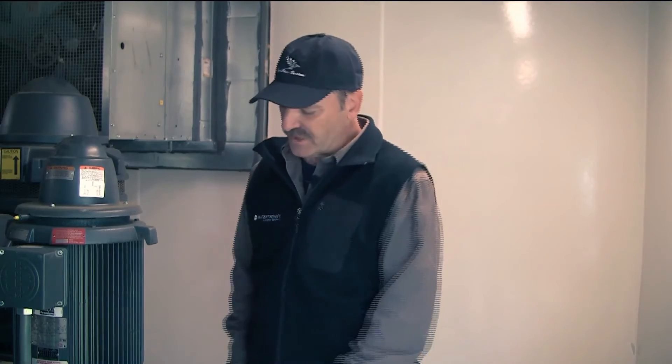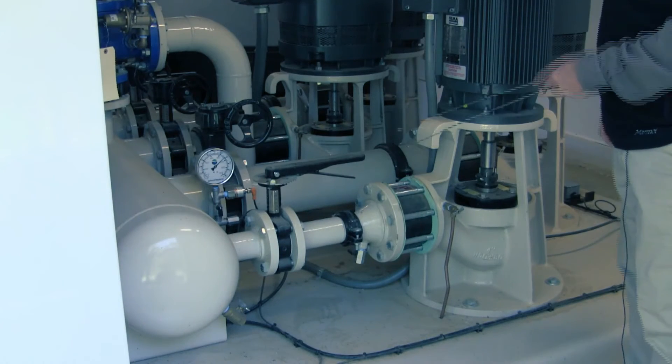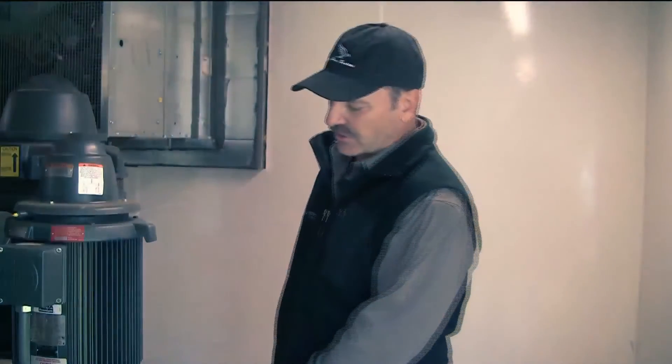Each one of these pumps has a check valve. While you're doing your walk around with the pump station off, you'll be able to hear a hiss or actually hear the water going past these if one of them has failed.